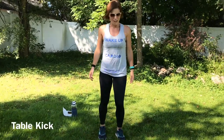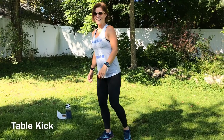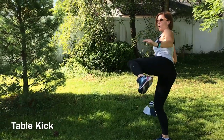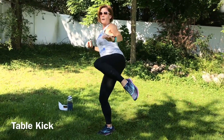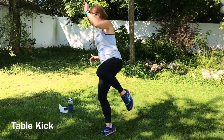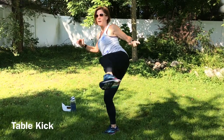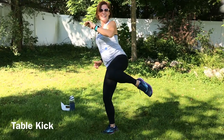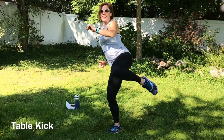Same thing, other leg. Shake it out. Find that balance. Here we go. Find the balance. Good job. Back into it guys. 15 seconds left. That standing leg is really working too. Good job, keep going guys.